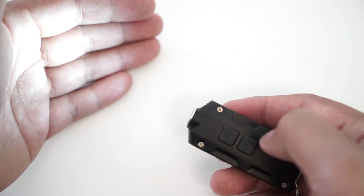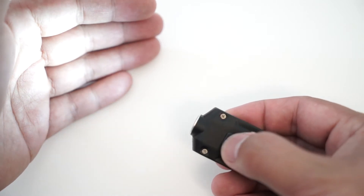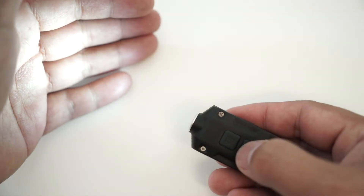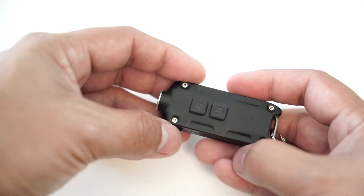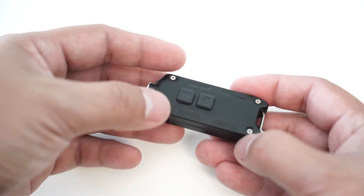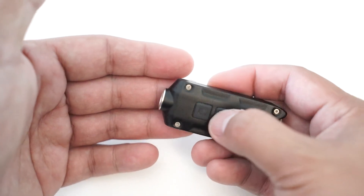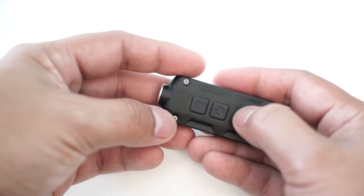It remembers which level you're at, so the top button actually goes through the modes: low, medium, high, and if you hold it down for one second, it goes into turbo mode. Turbo mode shows the full 360 lumens of the flashlight. If you put this in your pocket and don't want to accidentally turn it on, you can lock it by pressing the two buttons together.